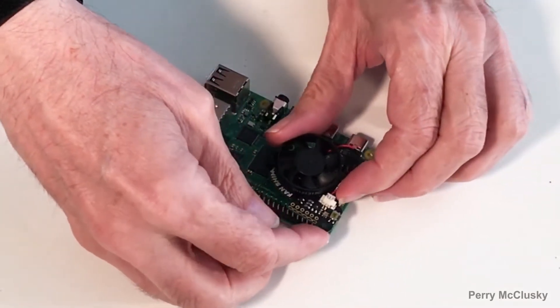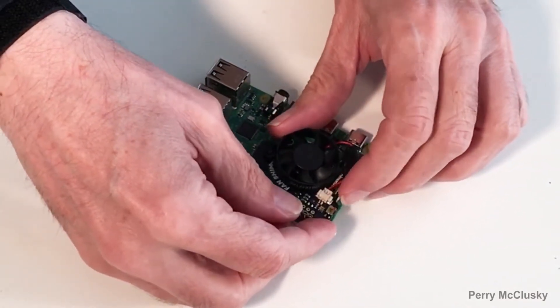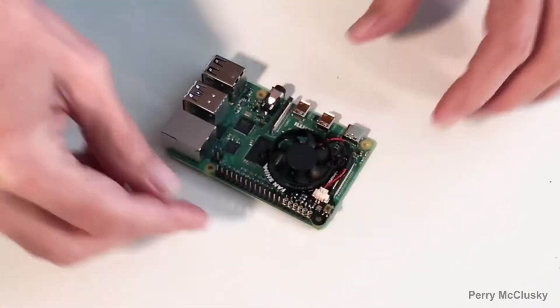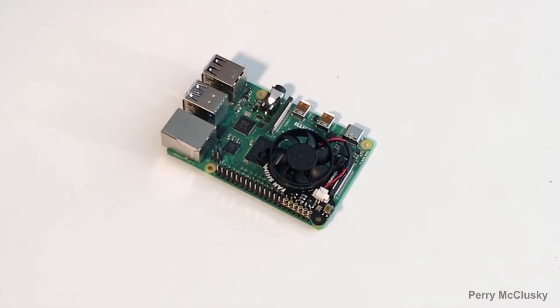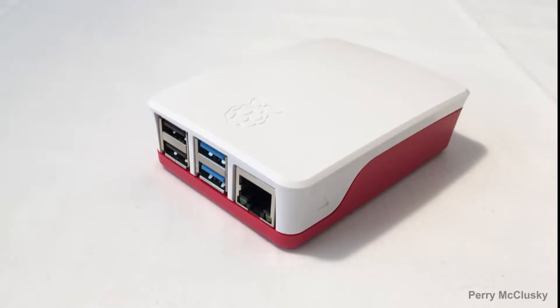After the Fan Shim is put together, it's remarkably easy to slide it into place over the GPIO pins. Although the assembly and installation appear pretty basic, definitely consult the online instructions first just to be safe.